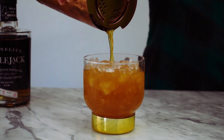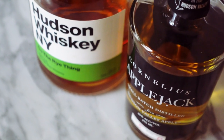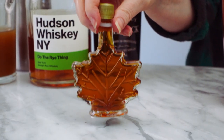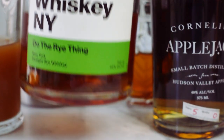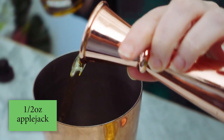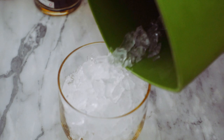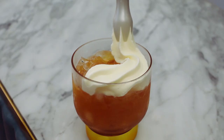Now we're all set to build this apple cheddar cocktail. To keep up with this New York theme, I'm using Hudson Rye and Applejack from Cornelius Distillery in upstate New York. To my shaker tin, I'll add one and a half ounces of switchel, a quarter ounce of maple syrup, one and a half ounces of rye, and a half ounce of Applejack. I'll give this a quick shake, then pour it into my glass filled with crushed ice, and top it off with the delicious cheese foam.